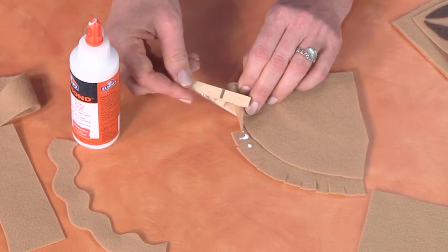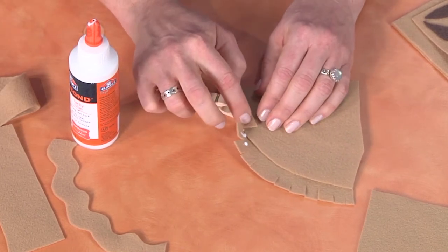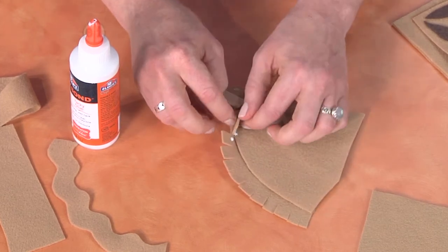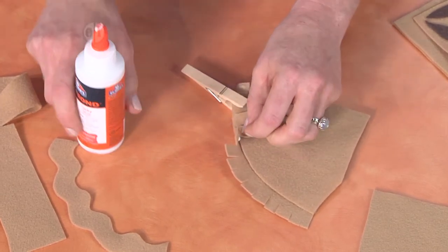You'll add a clothespin to just hold that in place, and then keep folding and gluing all of your little tabs onto the back.